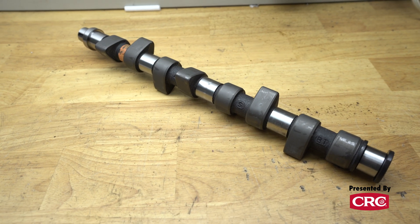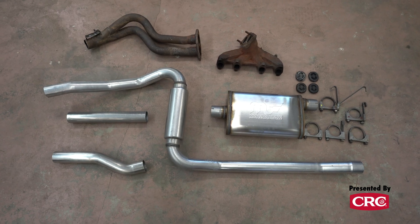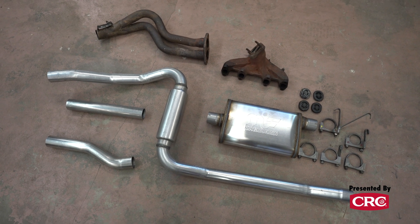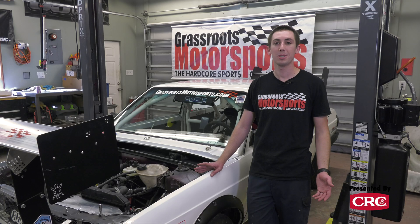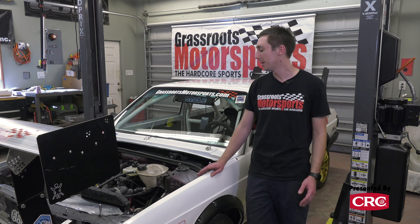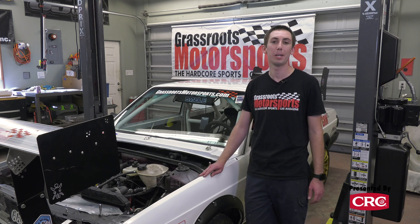We have a cam from Tectonics Tuning as well as a chip to support it, and we also have an exhaust system from Tectonics that we're going to pair with some eBay parts we found, and hopefully make about 25 more horsepower. That's ambitious on a car that makes less than 100, but we're hopeful — we're going to throw the parts at it, go back to the dyno, and see what we can do.